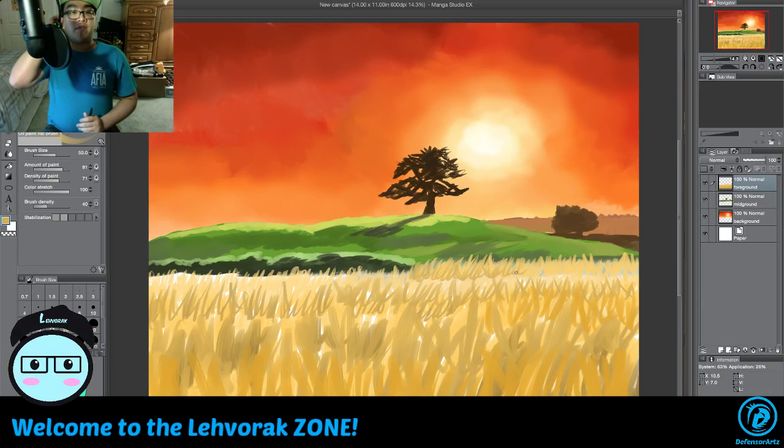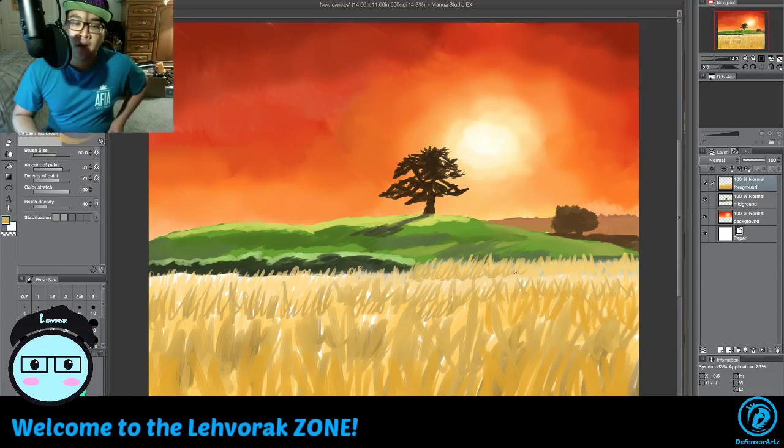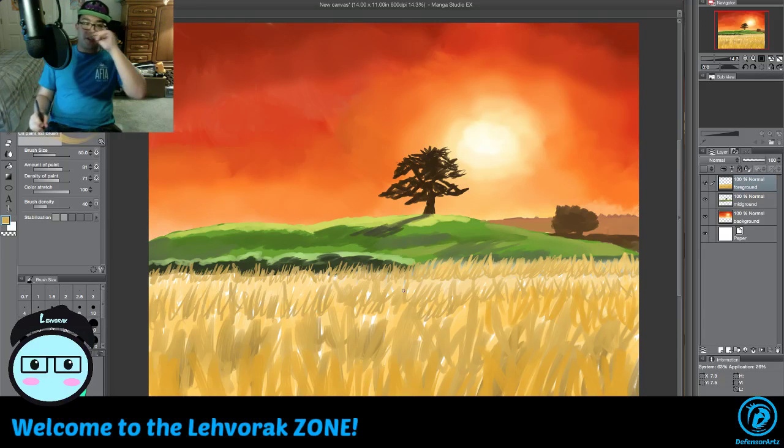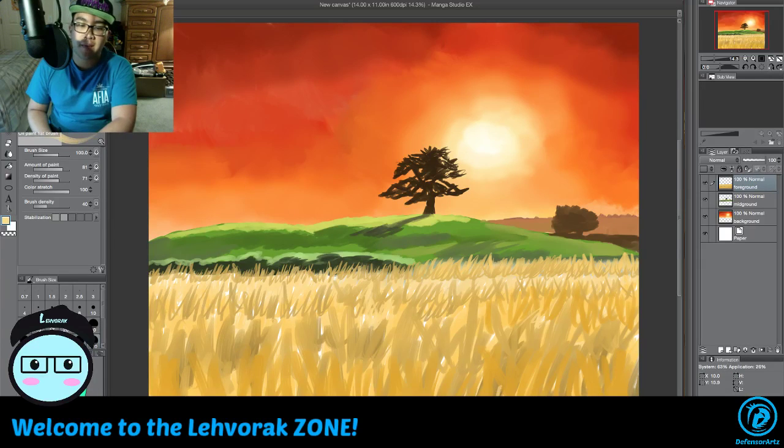You get like a prairie ground of grass right there — you guys get the idea of doing the backgrounds and setting up this stuff. When you do this kind of art stuff, you don't want to rush it — you want to make sure everything is done right. I'd be a bad influence if I rushed it.